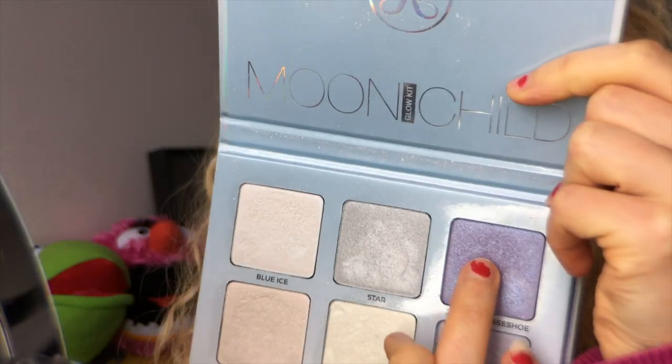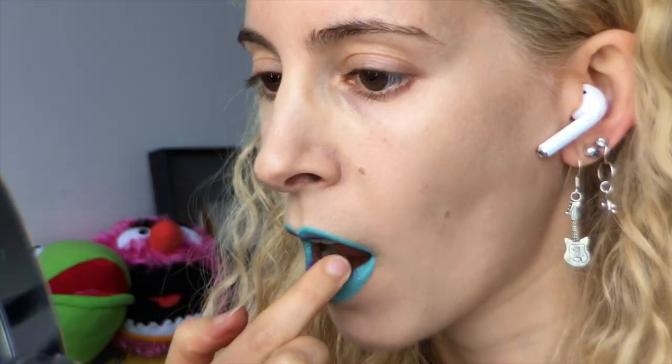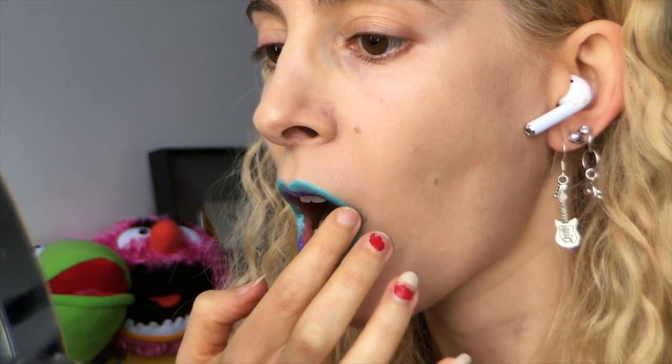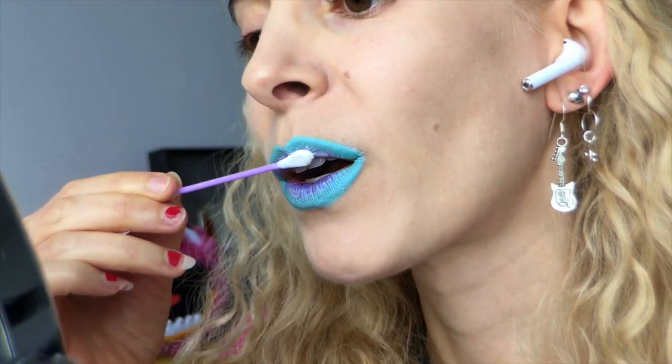To add a piercing pop, I dipped my finger into the Anastasia Beverly Hills Moonchild Glow Kit and picked up Purple Horseshoe. Then for a glacial glow, I popped into Blue Ice and rubbed that all over the perimeter of the lips. To amp up an icy sheen, I've got a couple of glitters that I'm going to play with.